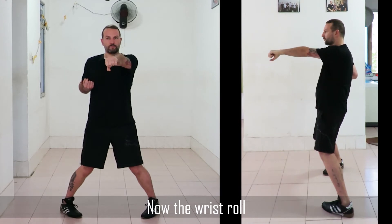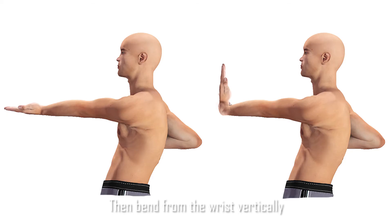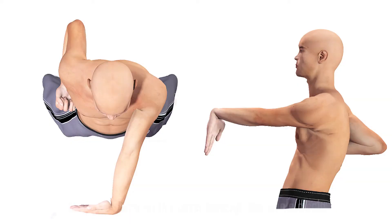Now we will consider the wrist roll. The wrist roll is a very important exercise to strengthen the wrist against all kinds of attacks and when used in an attack. First, put your hand out flat, then bend at the wrist with your hand still flat — don't curl the fingers. Move in a complete circle until the palm is pointing down, keeping pressure on the wrist the whole time.